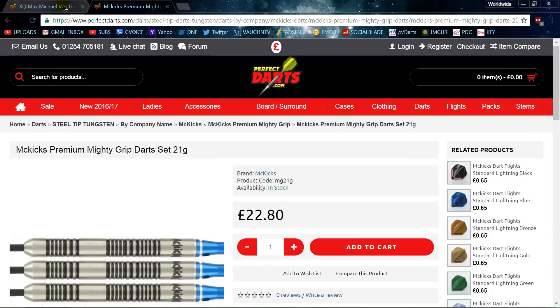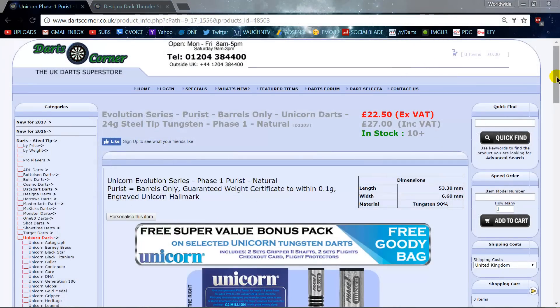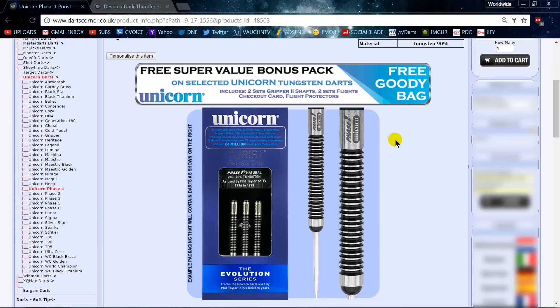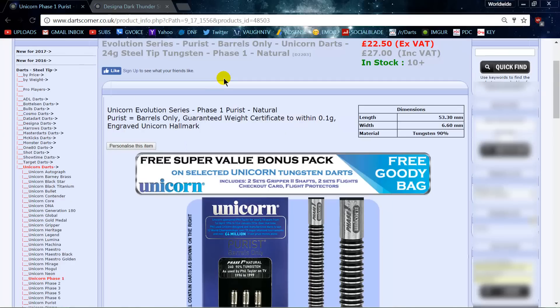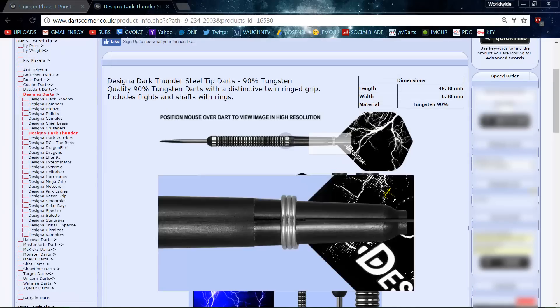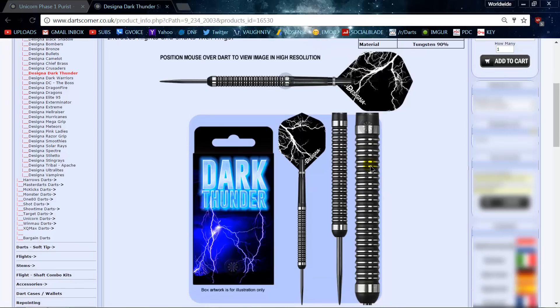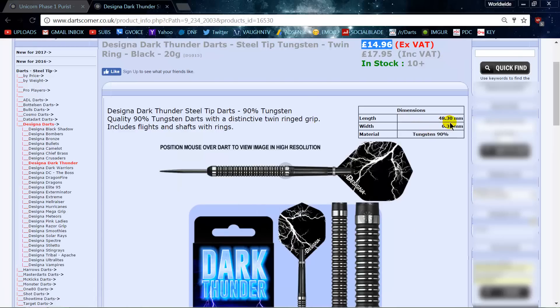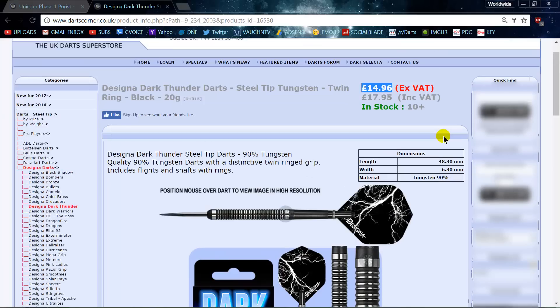Switching over to Darts Corner, we have the Phil Taylor Phase 1 purist darts — probably the most popular selling dart of all time. They're 27 pounds, equating to about 36 to 37 US dollars. Compare those to the Designer Dark Thunder series darts — the grip is pretty much identical, though it extends all the way back, which is actually a bonus. The dimensions, tungsten content are all pretty much the same, and they're quite a bit cheaper — a great alternative if you want to try the Phil Taylor purist darts.